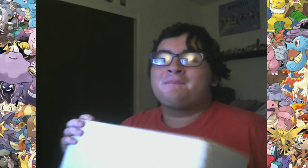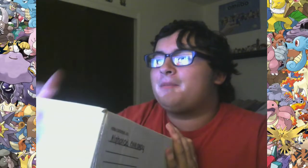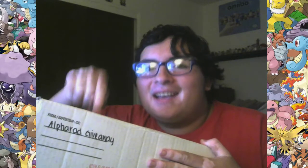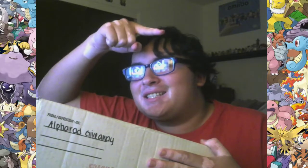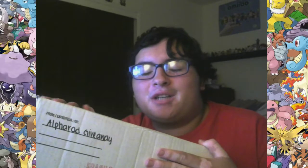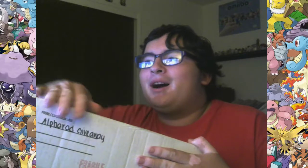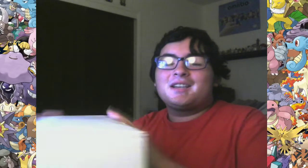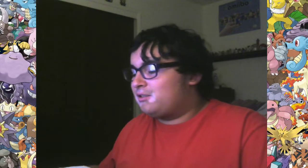As promised in yesterday's video, I just got a bit of a package today, actually. This is happening on the Tuesday after yesterday's video — depending on what time zone you're in, it's probably still Tuesday. But as you can see right here, we're about to unbox our brand new, possibly, Nintendo Switch.